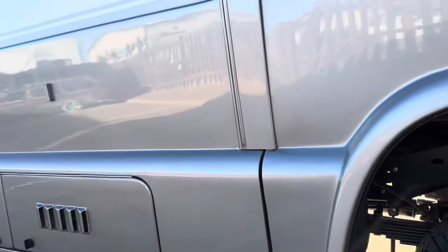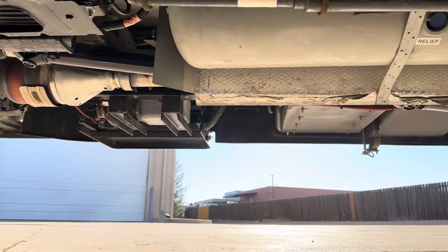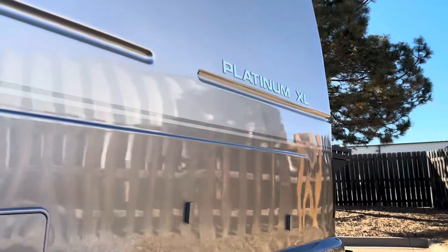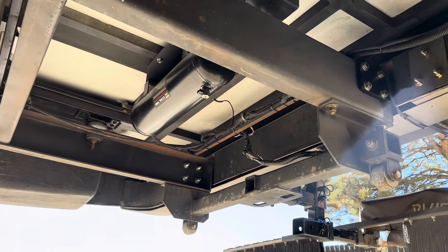This one did get OBA as well. Space is pretty limited underneath these Coach Houses, so the air compressor wound up above the rear axle, and then the tank wound up going back here in between the frame rails.